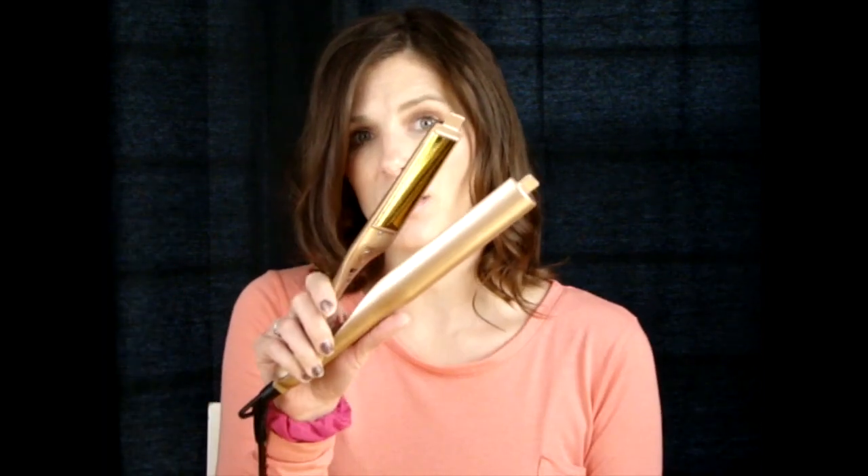Hi guys, welcome to my channel! Here at Chronically Beautiful we are trying our best to live a good life even though we probably don't feel like it. Today I'm really excited to do a review on a dupe of the Time Iron that I'm seeing all over YouTube — a $23 dupe that I got on eBay. I feel a little bad about doing a dupe of a product that's working hard, but not bad enough to not do it.